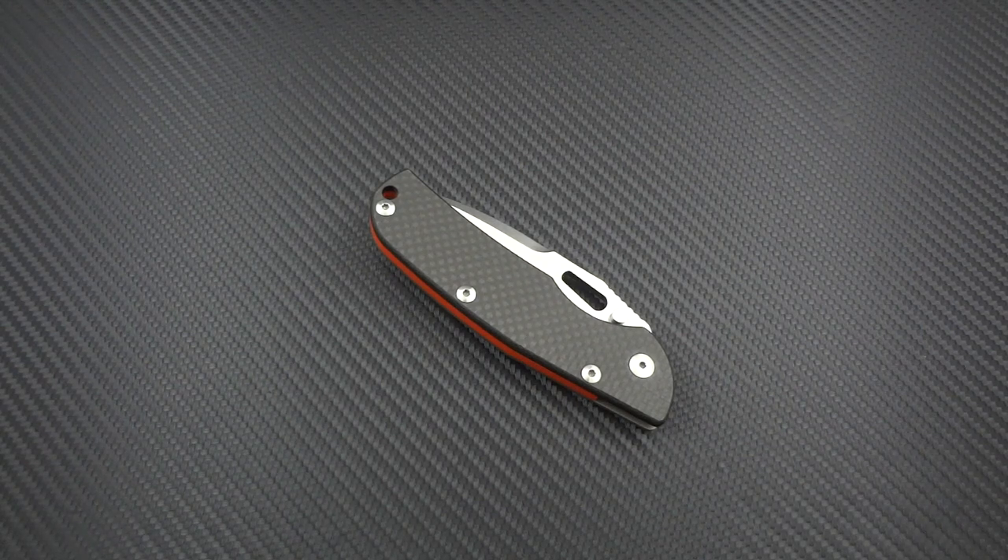Hey guys, Jim here. I wanted to talk to you a few minutes about a pretty interesting little knife, something that I had been curious about for a little while. I never had the chance to get my hands on one. I'd seen a few going back and forth on forums, people selling them, and my curiosity was piqued.